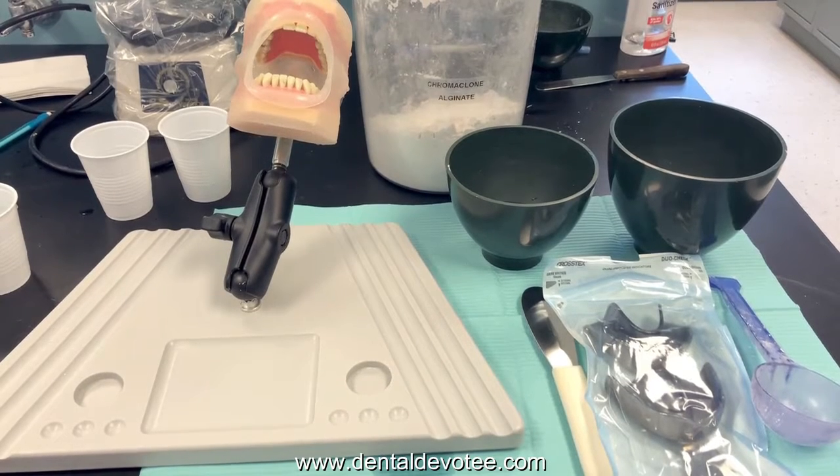Hi everyone! This video will show you how to mix, load, and place alginate. My demonstration will use a mannequin, but in practice I find it easier to take on a real patient.